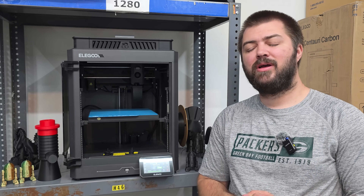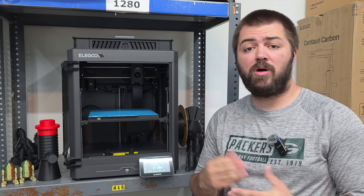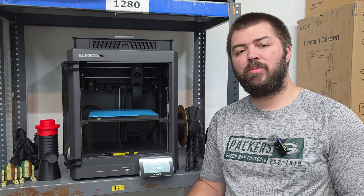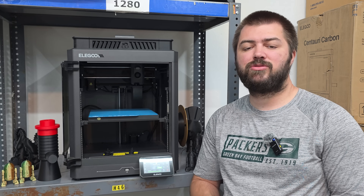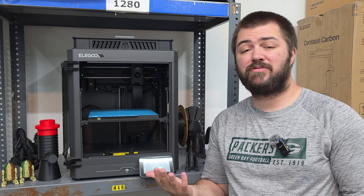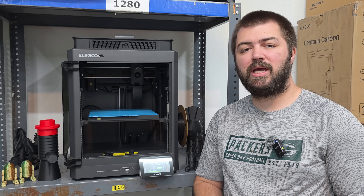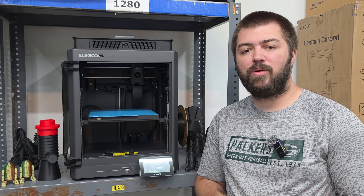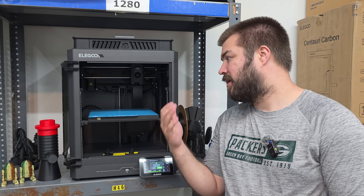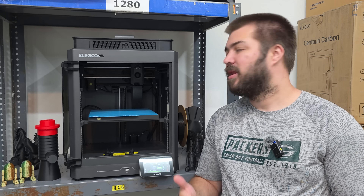I think there is basically no difference in print quality. Once you get both printers dialed in further, you'll be happy with either one. I've had really good experiences with my Bambu Lab A1 — I just checked and it's at 1,201 hours with zero maintenance. On the Elegoo Centauri Carbon I've had a nozzle go out, and you have to go through support anytime you have an issue. I encourage you to check out all your options and make the best decision for your needs.